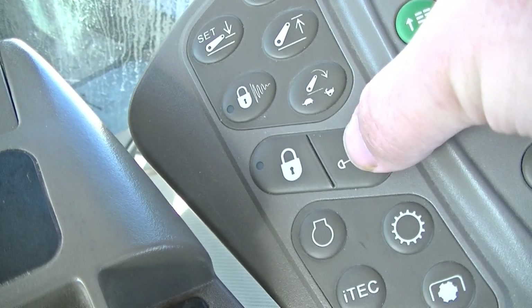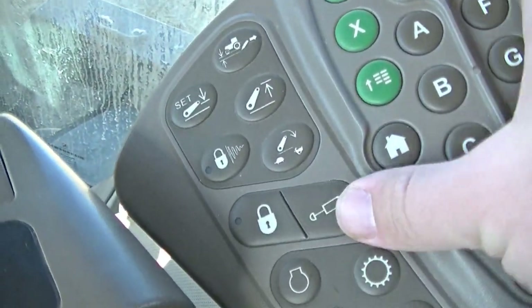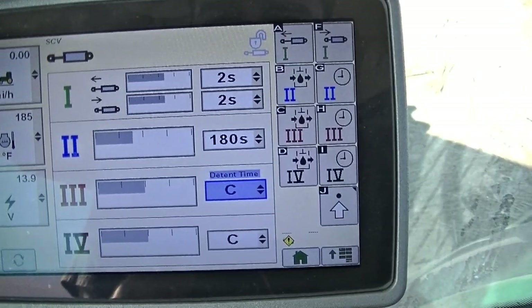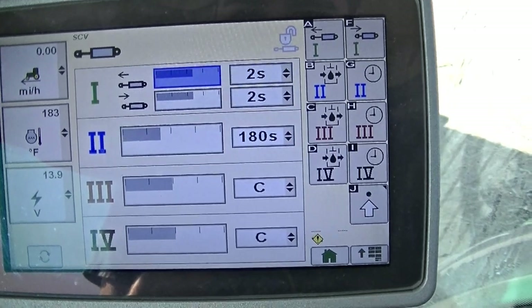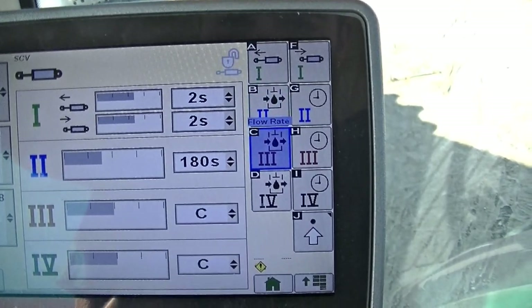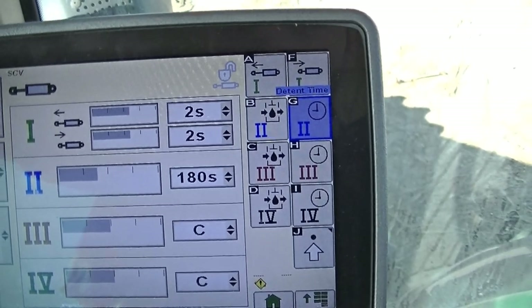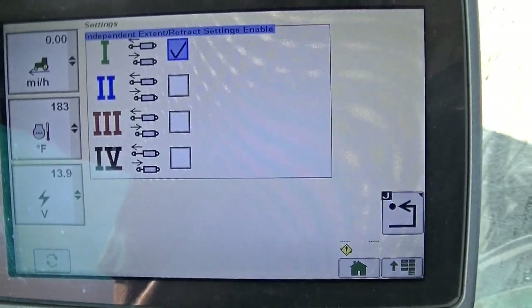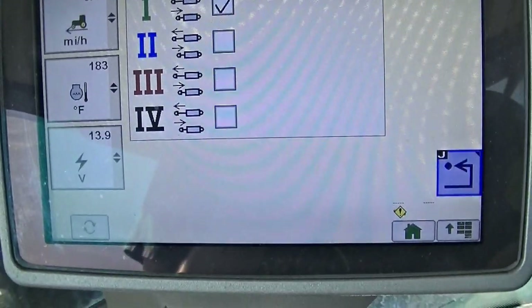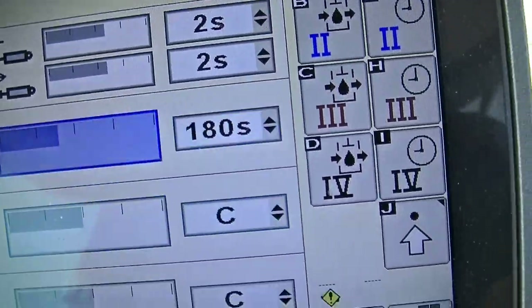Down here we have a button for the SCV — hitting it brings up the SCV screen, and hitting this other button locks the SCVs. The SCV screen brings up all different options: I can set my detent time for 1, 2, 3, and 4. Three and four are on continuous, two is on 180 seconds, and number one is on two seconds. On the right I have extend flow rate, flow rate for 2, 3, and 4, retract flow rate, and detent time for 2, 3, and 4. In advanced settings, I have independent extend and retract settings — that's why number one looks different, because we have it activated. If I activated that for all four, all four would have the option to vary extend and retract time independently.